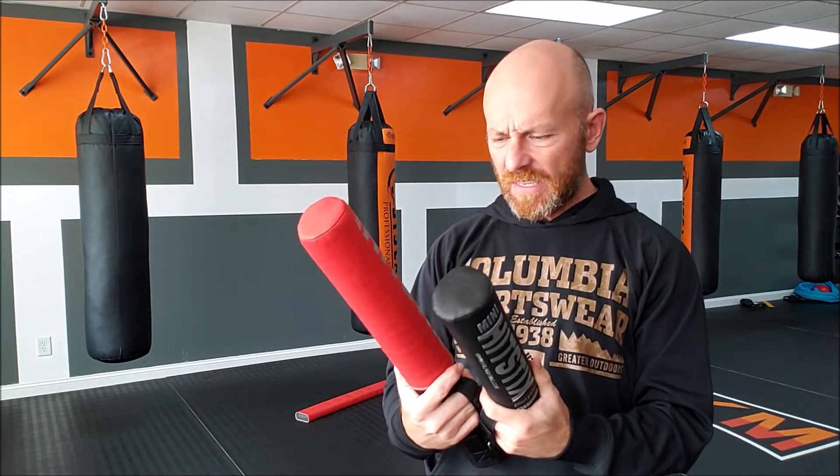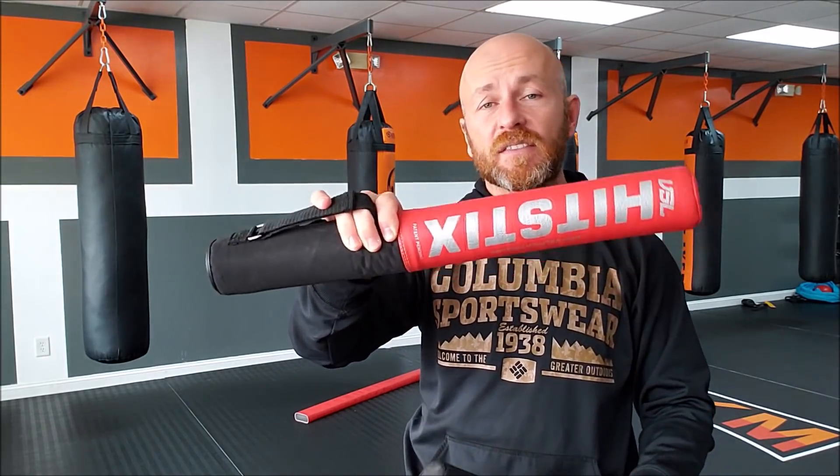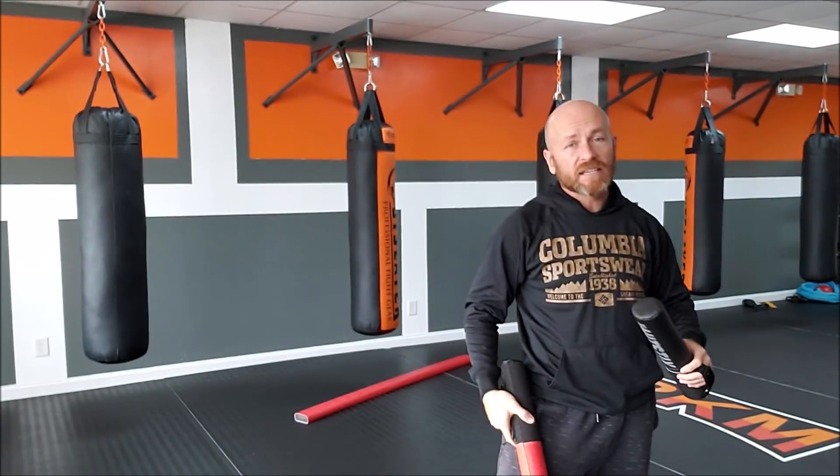Honestly, if I could only have one and I was doing boxing, it would be the Mini. It's lighter, faster, and smaller. I feel like the bigger one should be black and the smaller one red, so it's easier for people to see and pick up on. If I'm doing kickboxing, Muay Thai, or MMA, I would definitely get the bigger one — you can call for leg kicks, do elbows, and do a lot more different things with it.